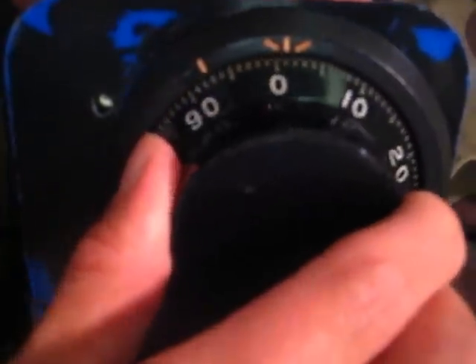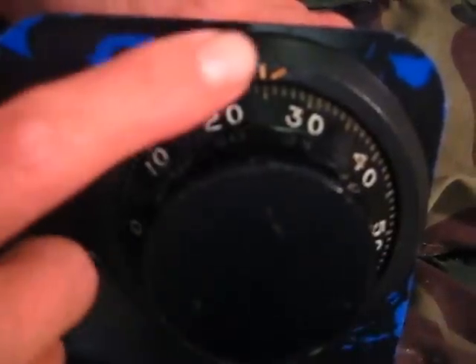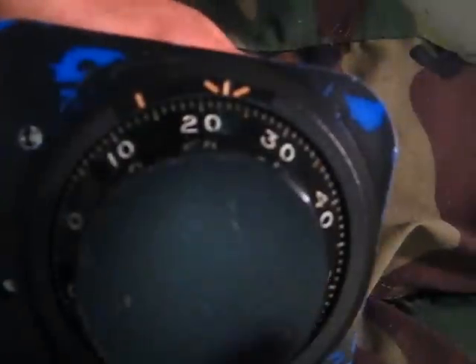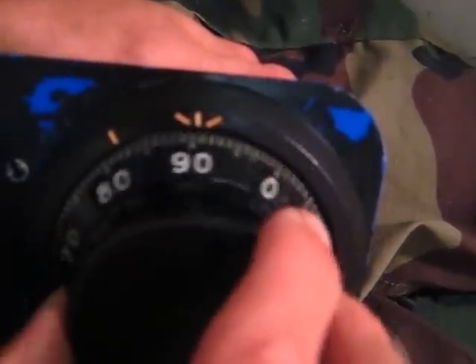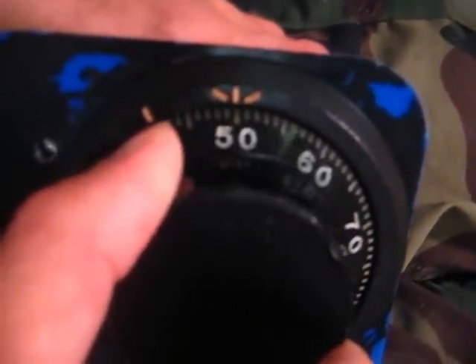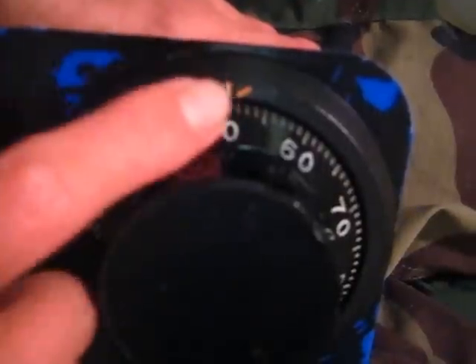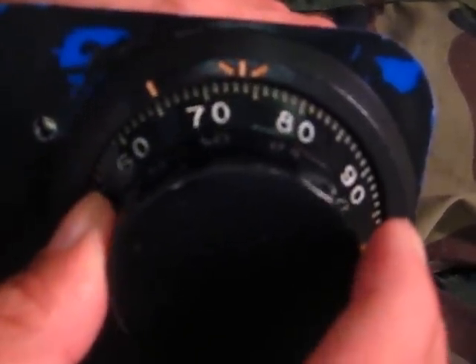Think about your first number, 25. Turn left to 25 and stop. Now take your finger, put it on 25, and turn back to the right. Keep your finger on it, go around one time, go around two times, and after that stop on 50 — right there. Stick your finger on it. Now go to the left, go around one complete revolution, and after you pass it just keep turning to your last number, 75. Then turn right to open — and there it is, it's open.